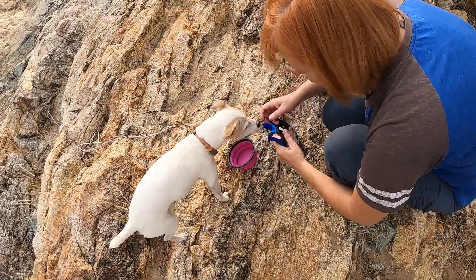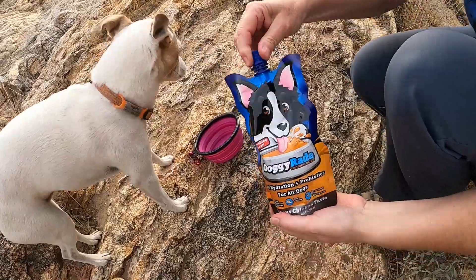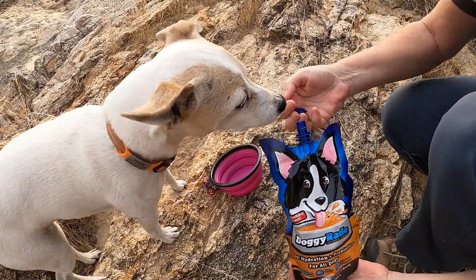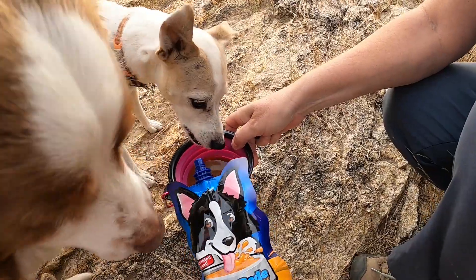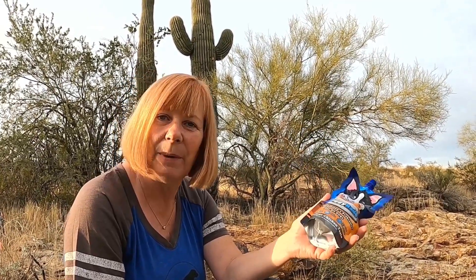In addition to electrolytes, DoggyRate also has probiotics and amino acids. These two components help intestinal health. So DoggyRate isn't just a good way to hydrate your dog — it also has other good health benefits. I'm thinking DoggyRate would probably be a great product to use if your dog had a stomach upset at home and has been vomiting or has had diarrhea.